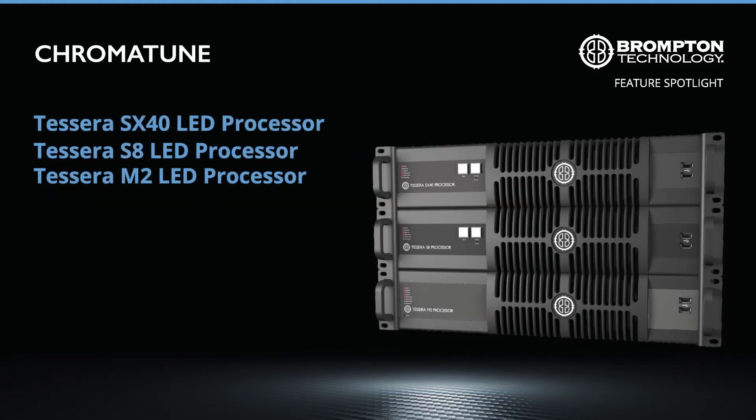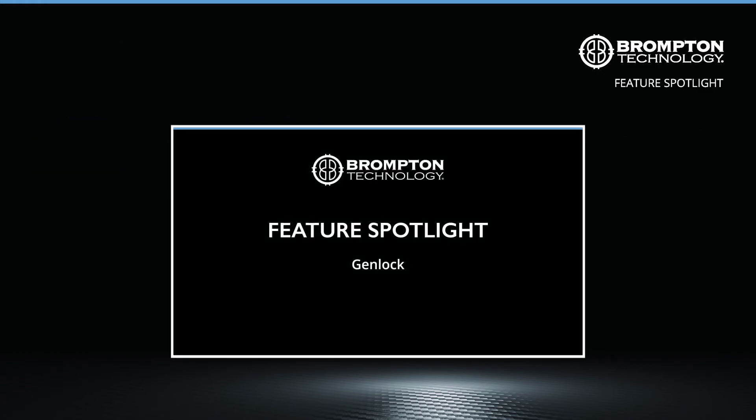The Chromatune feature set is exclusive to our Tessera M2, S8 and SX40 processors. Together, the three versatile Chromatune modes of 14-way colour correction, colour replace and colour curves give you full control over the colour of your incoming video. With Chromatune, your colour will always be on point, no matter the occasion. If you're interested in finding out more about our processor's features for screen recording during live events, we recommend watching the Genlock feature spotlight next.